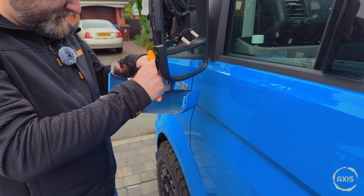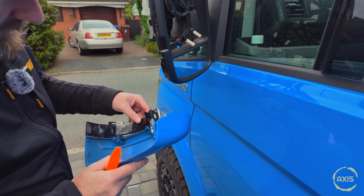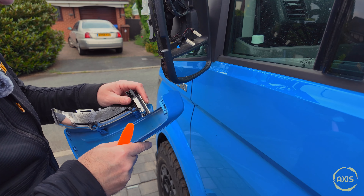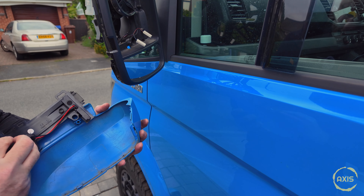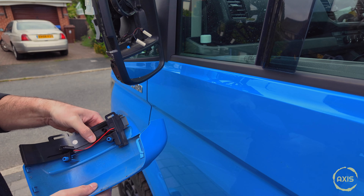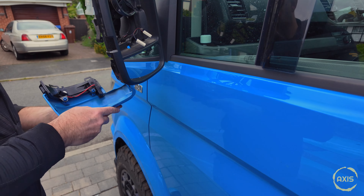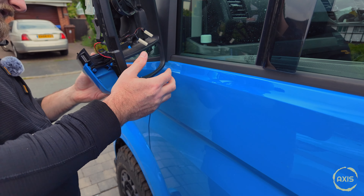Just pop this plug off, make sure it's right around — it just pulls off. So obviously we've got our left hand indicator. Stick it down its runners and then plug this lead back in, then just stick it back.